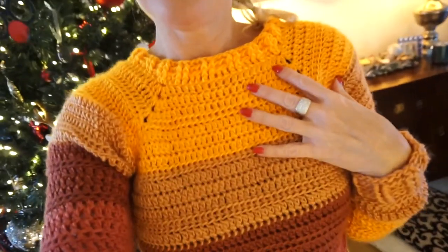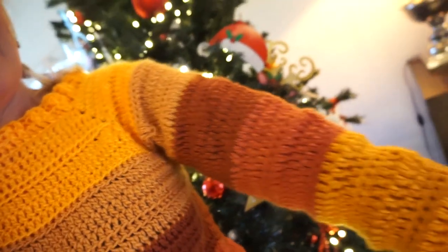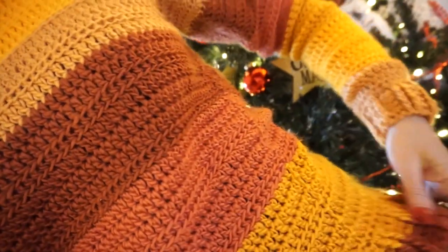Hello, welcome to Everyone Can Crochet. I have the action sweater today, and the action sweater is a sweater with only sticks, as you can see. This is the sleeve — board stitch. It is only sticks, very easy to crochet.